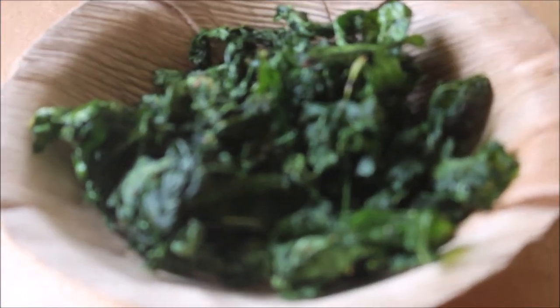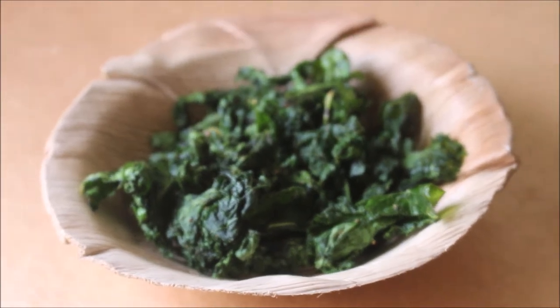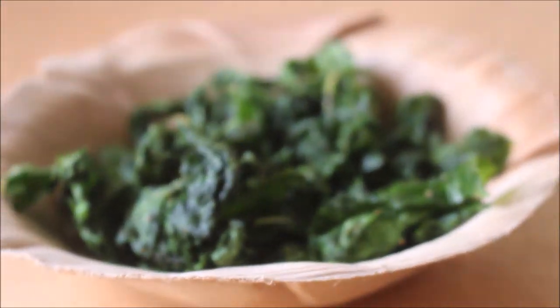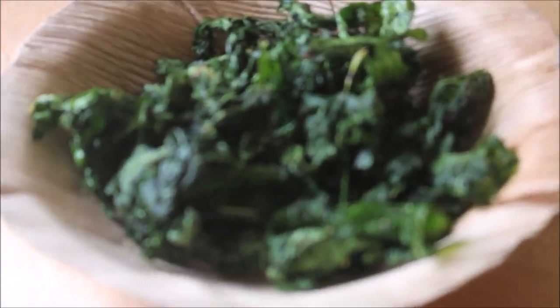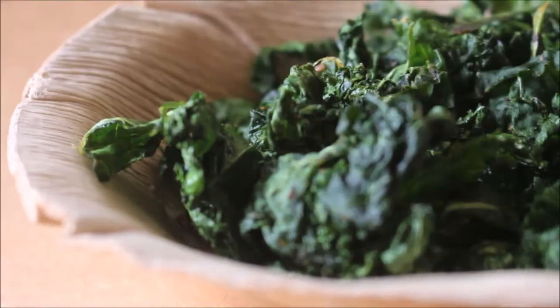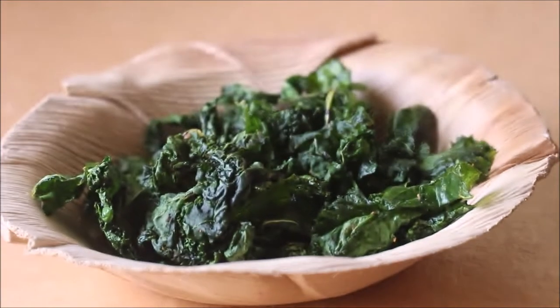Hello friends, welcome to Vidya's cooking channel. Today I'm going to show you how I prepare kale chips in a microwave oven. This is a very nice snack especially for people who are dieting, for diabetic people, and even for kids. It's very nice and tasty, and very simple ingredients are required for this recipe.